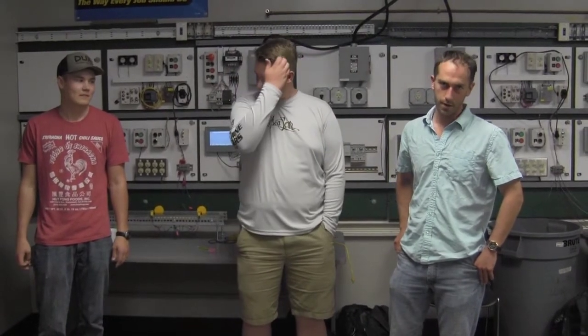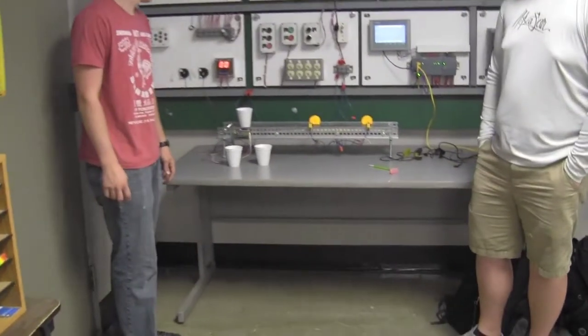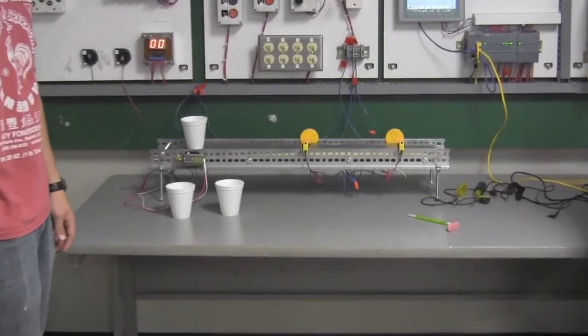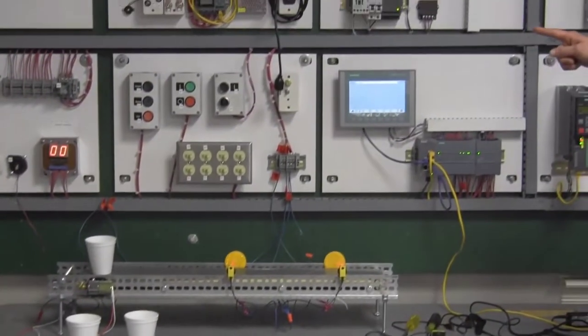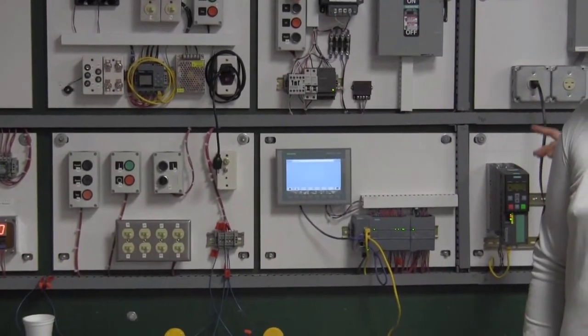Good morning, my name is Anders, this is Miles and Thomas, and our project was a conveyor belt simulating a beverage filling station. Some of the pieces we used are the conveyor belt itself, a little motor to make it operate, light sensors, little LED lights, start and stop button, 7-segment display, a reset switch, and the HMI display.